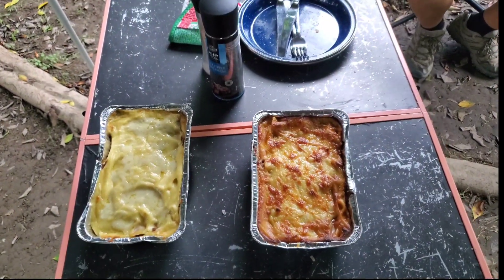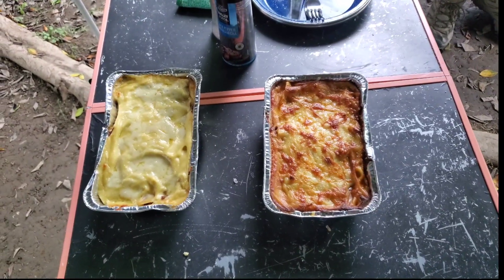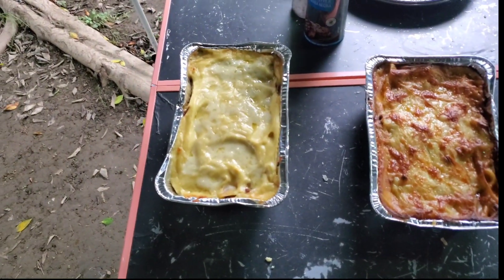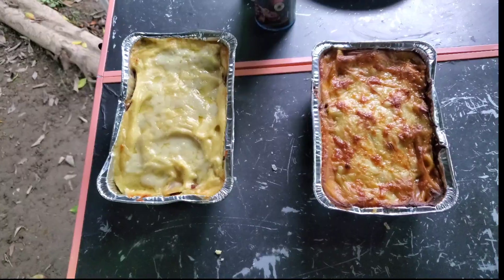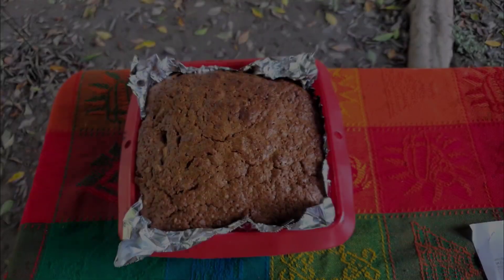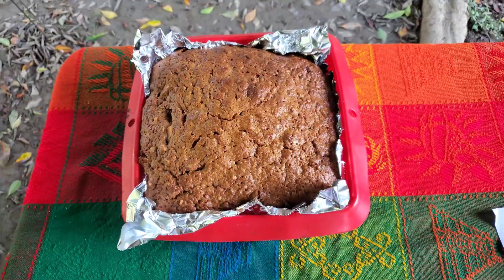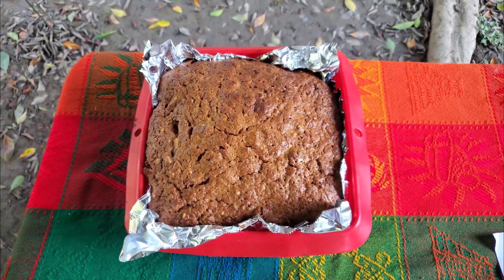Batch cooking today — the lasagna on the right is ready to eat now, we're just waiting for the garlic bread which is in the oven. The one on the left is cooling down ready to go in the freezer for another day. And the best carrot cake so far — just cooked it in the oven, it's cooling down now, and I'm going to put some icing on it.